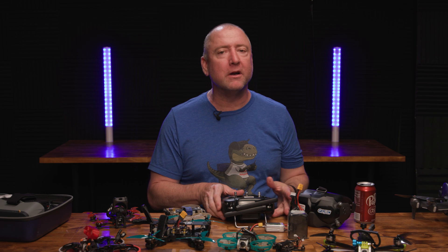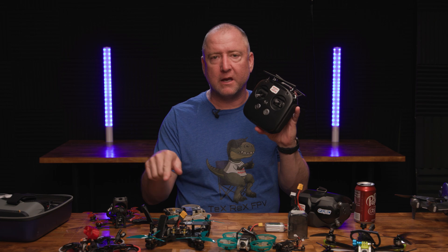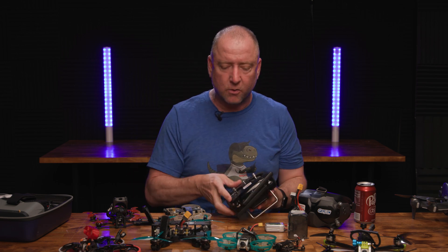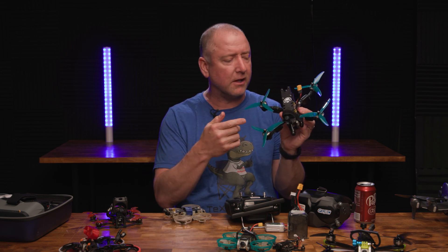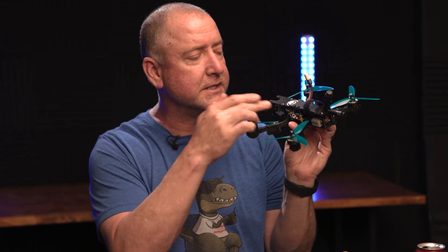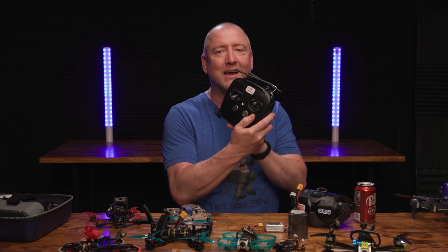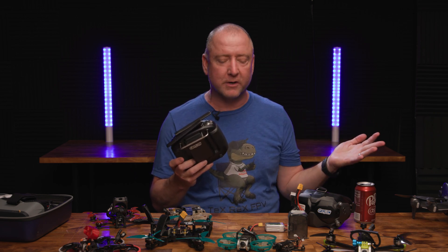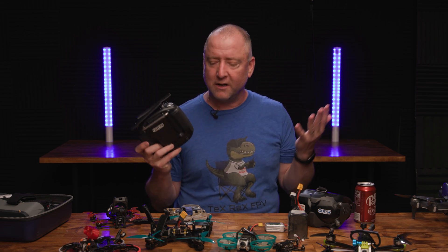This remote talks to air units right out of the gate. Some people choose not to use it and instead install a different receiver — like Crossfire, LRS, or FrSky — but that requires soldering. If you're a brand new beginner who wants things as easy as possible, this controller talks to anything with an air unit or Vista unit without needing a separate receiver. Adding an extra receiver adds weight, takes time, and is more work. Why not just fly with something that works right out of the box?